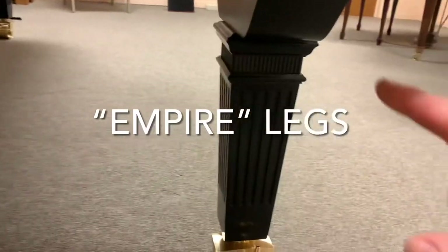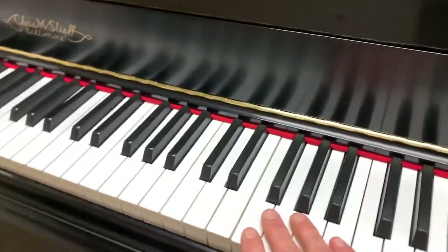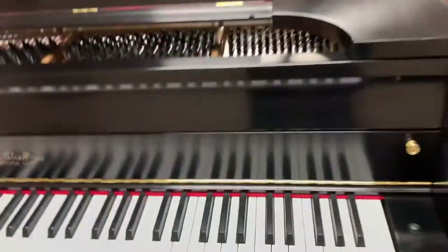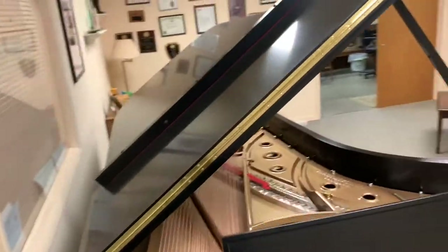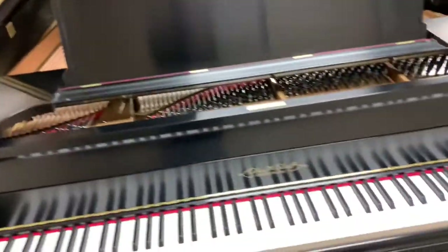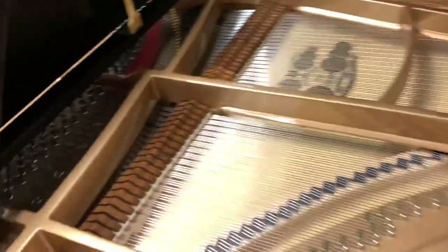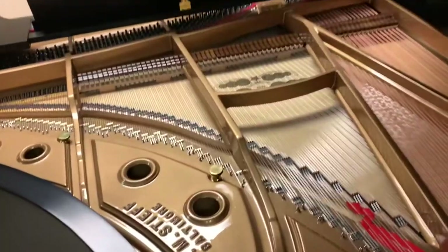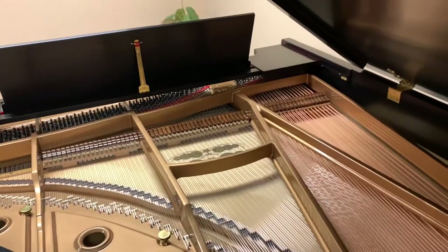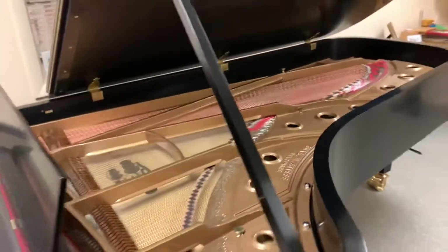New pedal columns, new legs, new steamroller casters, a whole new key set — I'll show you the inside in a minute — a new music desk, a new lid. New pin block, new soundboard, new bridges, new ribs, refinished damper heads. These are the beautiful originals, but now polished. We would put this up against any new Steinway concert grand on the market in terms of the touch, tone, and appearance.